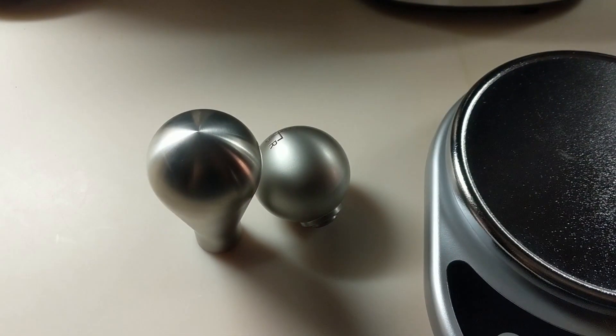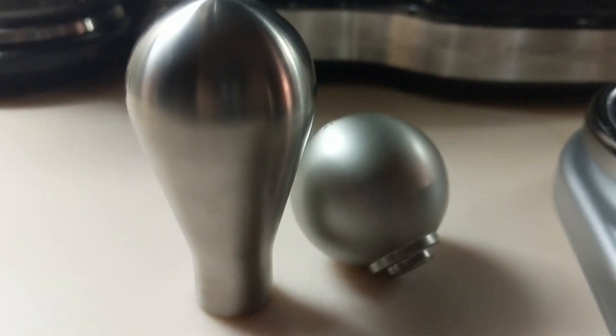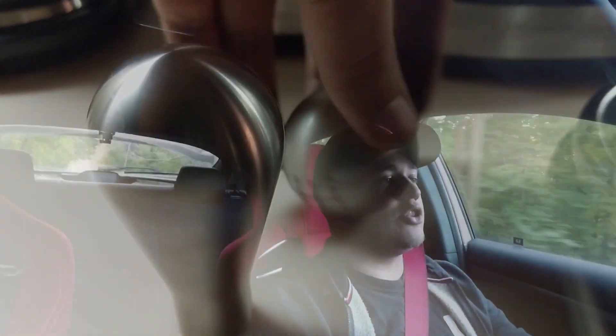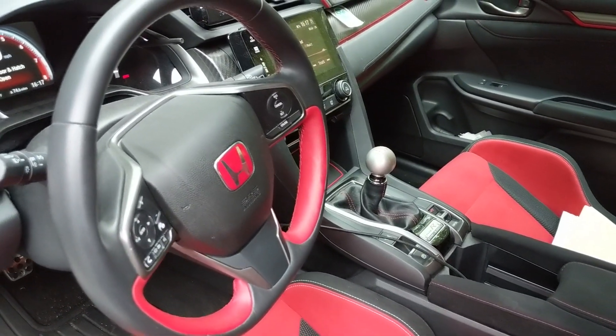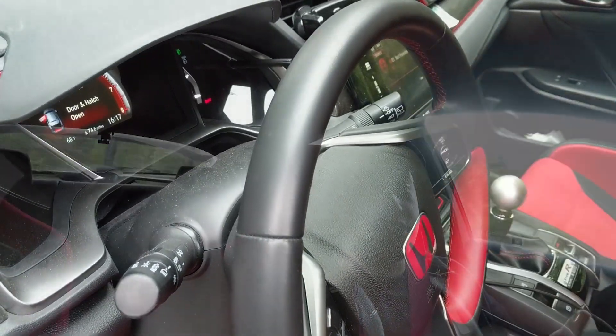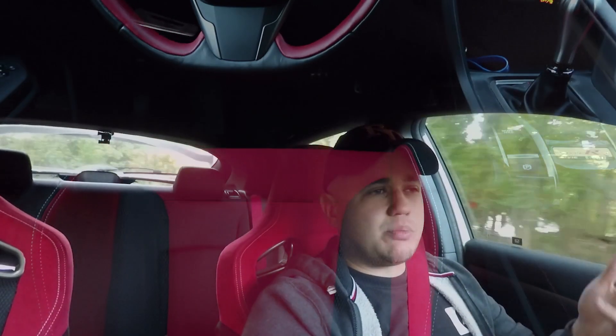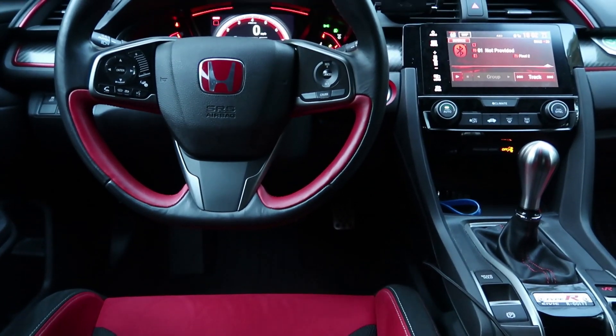It just feels so much better to drive. Now let's talk about the shift knob, because the shift knob and the pedal spacer have completely changed the driving dynamics of the car for me — the cockpit controls just weren't perfect for me and now they are. So I just got this shift knob from eBay. It was like $60 or something like that. I'll see if I can find the link and put it down in the description for you guys if you're interested.